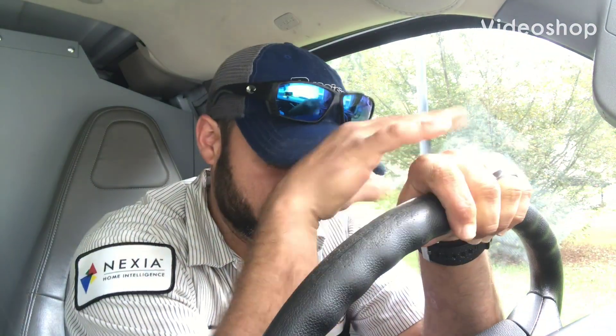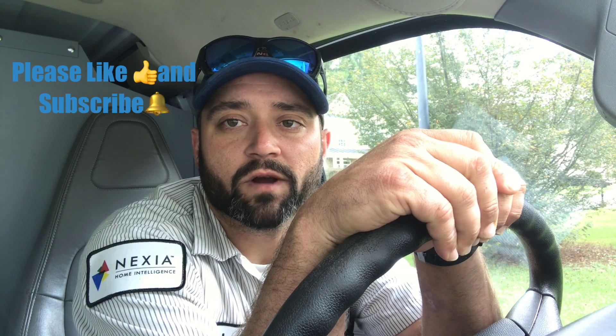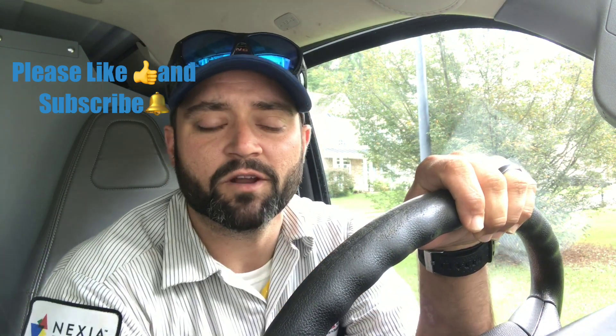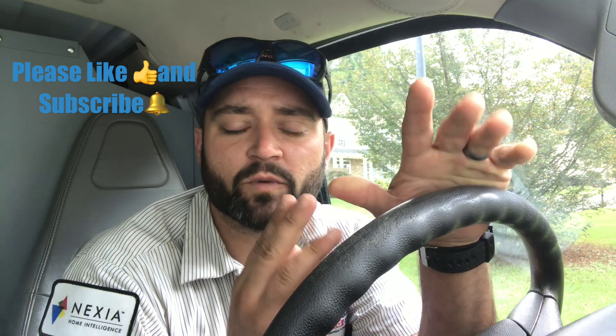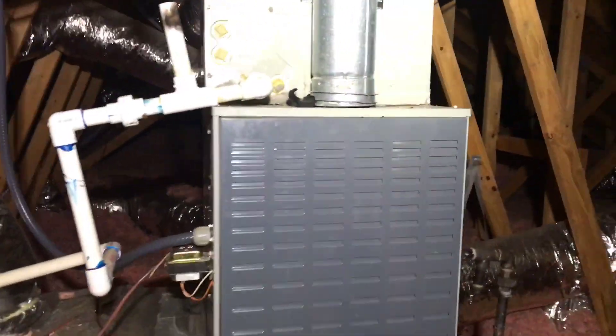Going back to this house — diagnosed a bad blower motor a couple days ago. We just got the motor in and I'm gonna put it on. It's a variable speed motor that wasn't communicating right between the board and the motor, so we're gonna replace both the board and the motor. It's under warranty. Here we are — it's gonna be the upstairs unit right here.